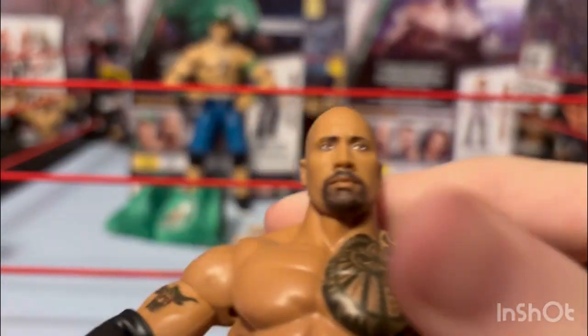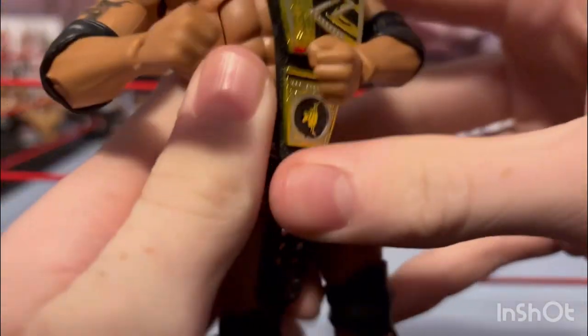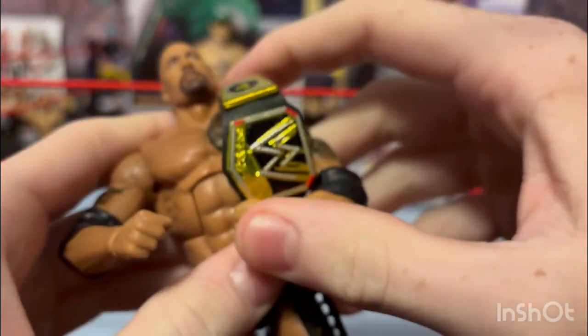Pretty normal Rock figure from the waist down, but up top is the bearded version of The Rock with an amazing head scan — probably the best Rock head scan Mattel has ever done. That's why I was excited to get this figure. You can pop this head scan on any Rock figure that has the tribal tattoos, since he didn't have a beard and bald head before he got the tattoos.